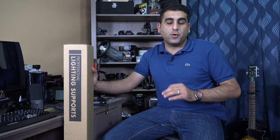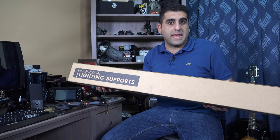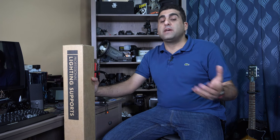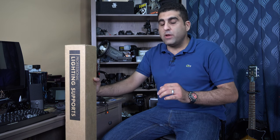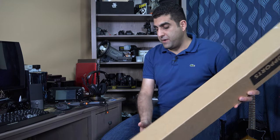Hello guys, in this video we have the unboxing and review of the Combi Boom Stand from Manfrotto. You can use it as a lighting stand or boom stand to hold microphones, for example. If you are new to this channel, we have unboxing and reviews of the latest technology, gears and gadgets, photography and videography tips, and gaming — so consider subscribing. Now let's do the unboxing of this Combi Boom Stand from Manfrotto.